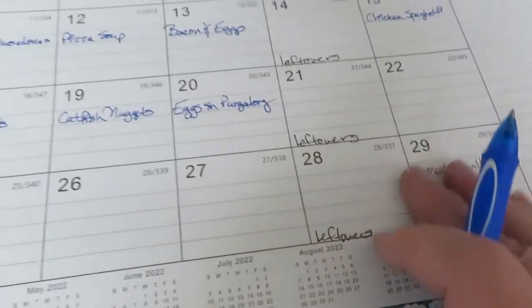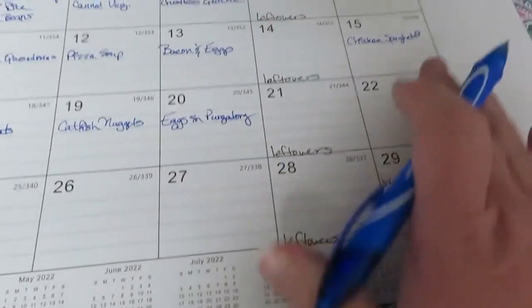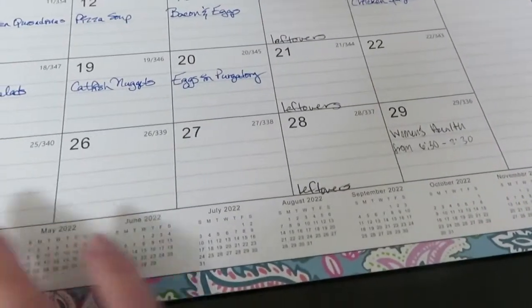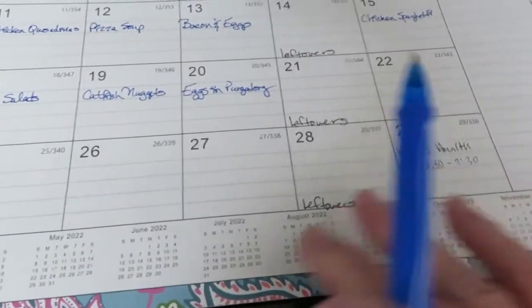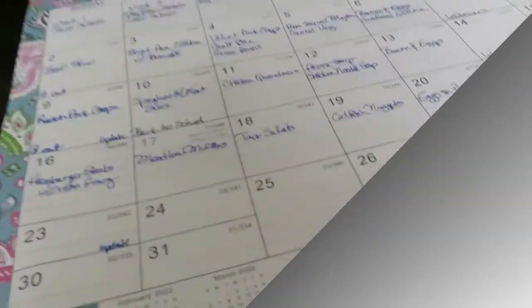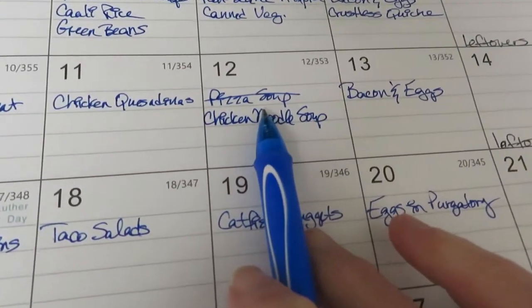Friday is leftovers, so I think we're done for this week. We've got basically one more full week after this upcoming week to write everything down. I did make a change though.